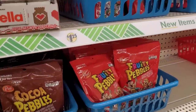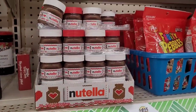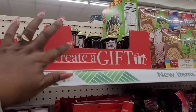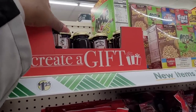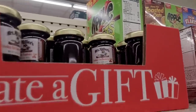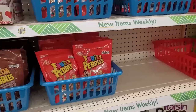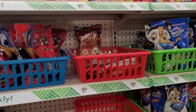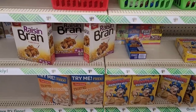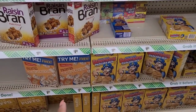Cocoa Pebbles, Fruity Pebbles. Now they brought back out the little tiny Nutellas right there. Some more peanut butter, and some little tiny jellies — seedless red raspberry. Fruit Loops, Cheerios, Frosted Flakes, Lucky Charms, Cinnamon Toast Crunch. Some more pancake mix, frosted mini spooners.